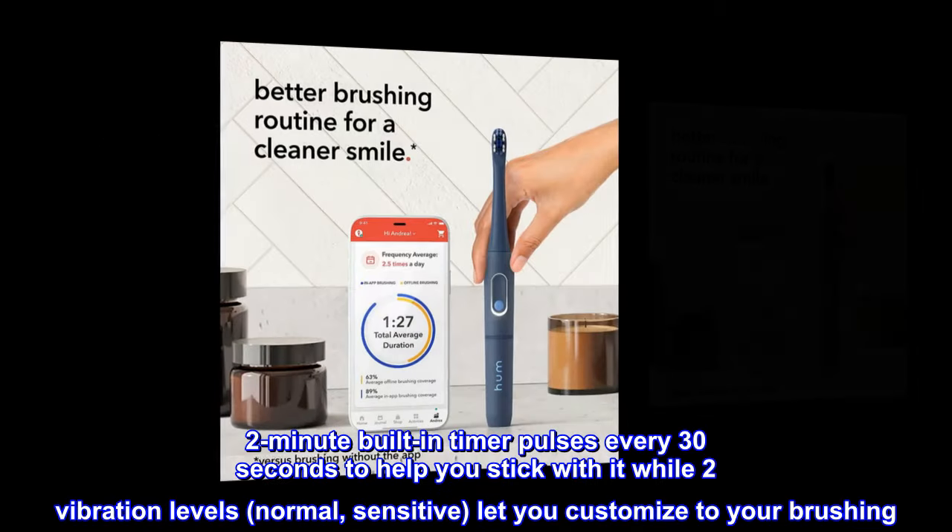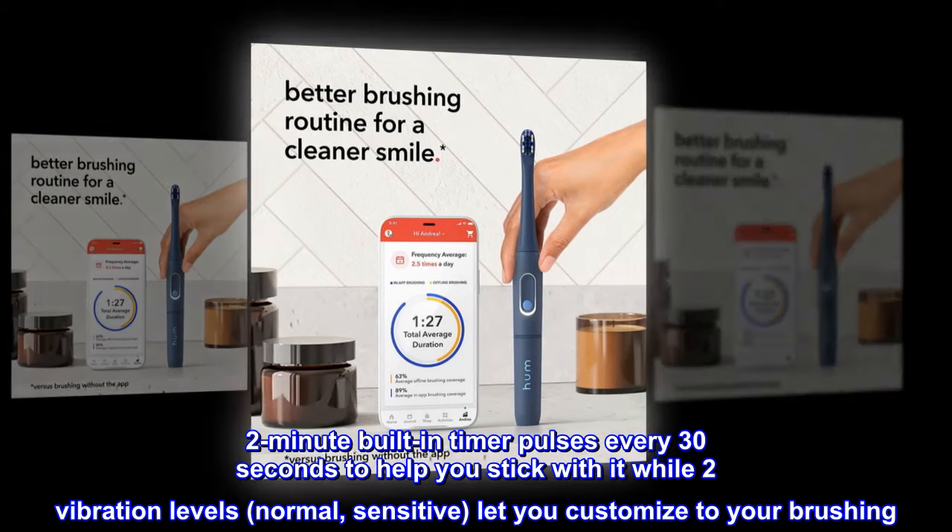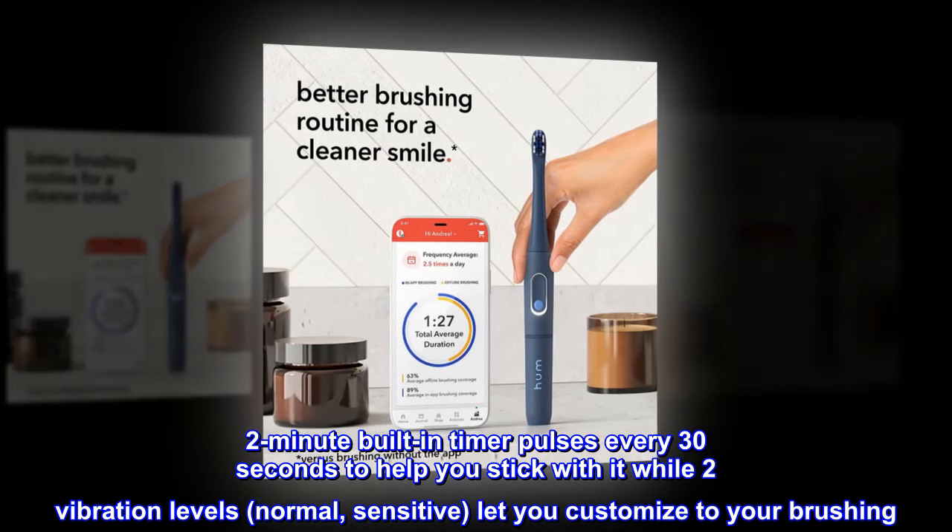A 2-minute built-in timer pulses every 30 seconds to help you stick with it, while two vibration levels — normal and sensitive — let you customize to your brushing.